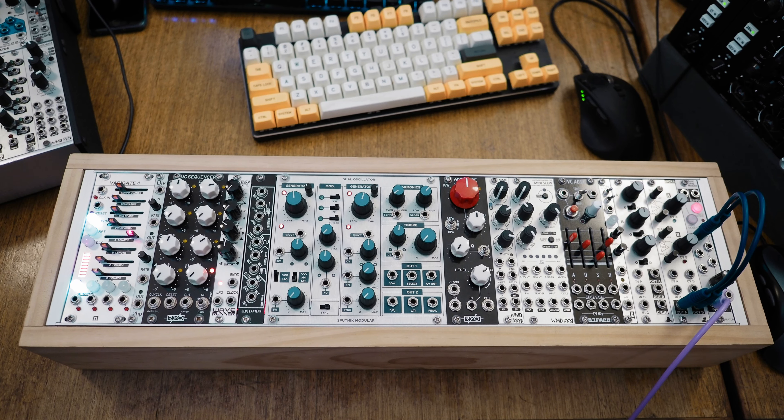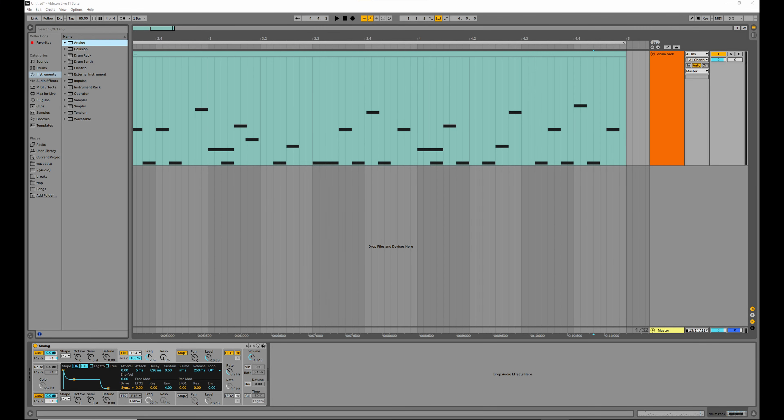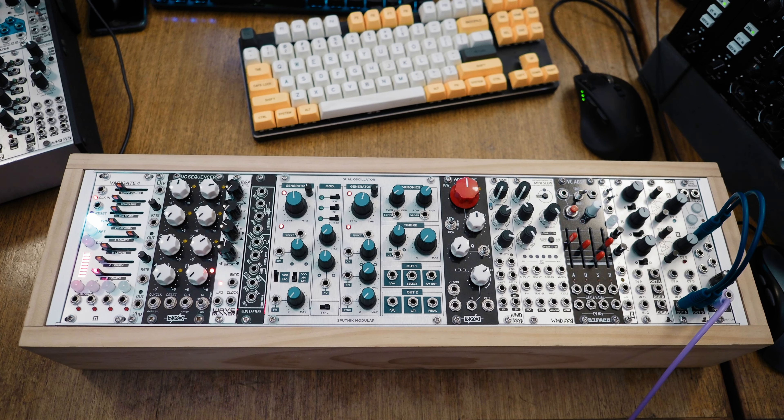But then again, so does this. According to Modular Grid, this modular synthesizer costs about 2,700 US dollars — that's about 3,700 Australian dollars.